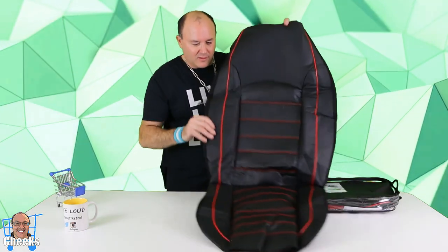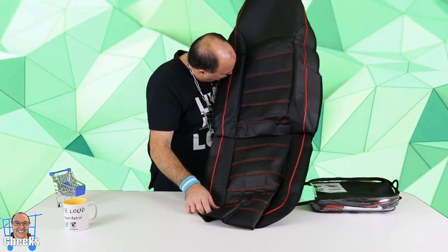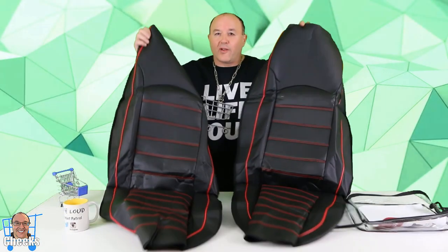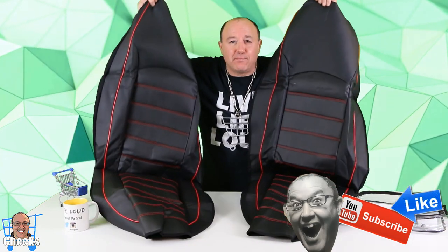Look at that — love these colors, black with the red pinstripes. It smells good too. There's the back — two bucket seats for you. Let's go outside and install these bad boys.